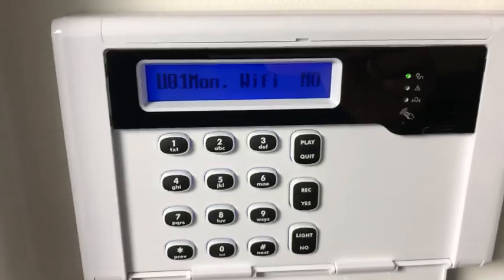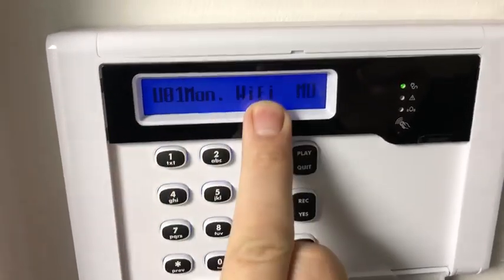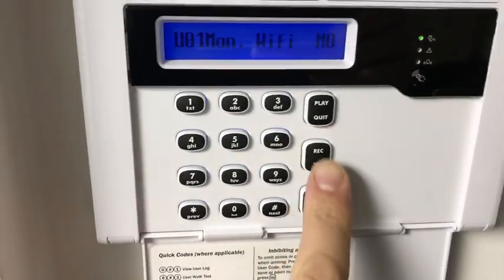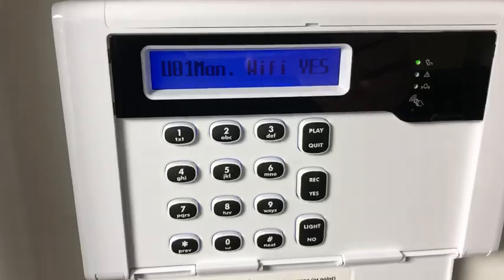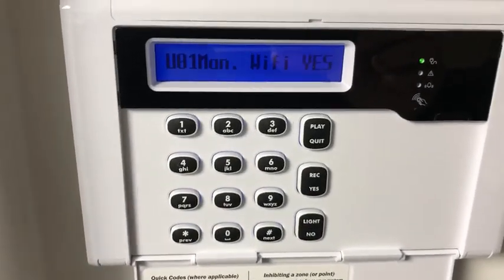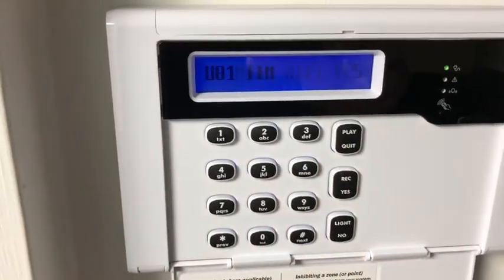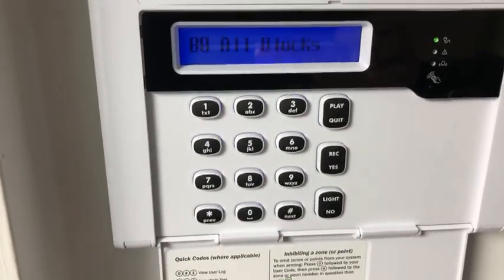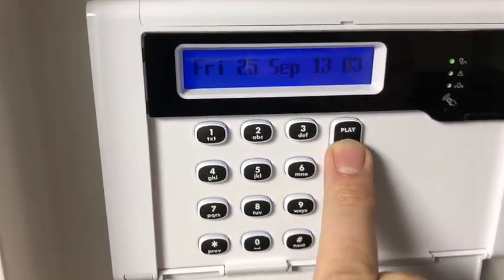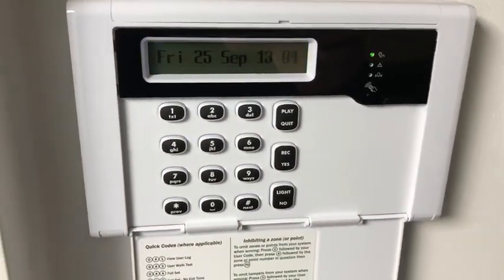I'm user one, I'm the manager, and it's the Wi-Fi option — at the moment it's set to no. I just press the yes key and it now gives me the option to scan and change the Wi-Fi network. Once I've changed it to yes, all I do is press the quit key and that is now saved. Then just keep pressing quit until you go back to the time and date display — job done.